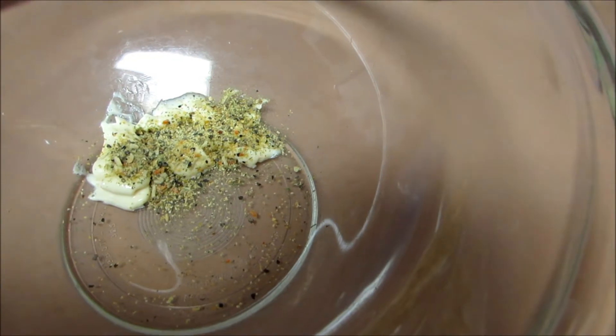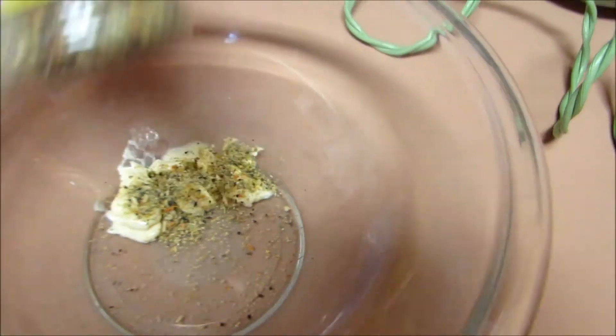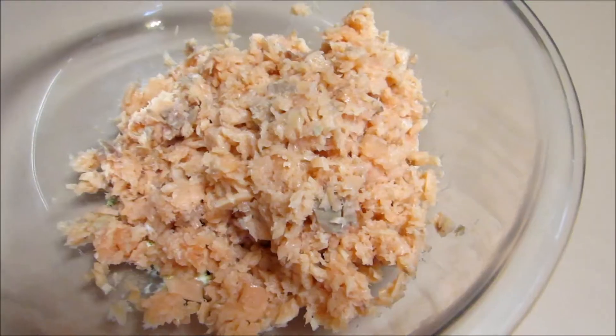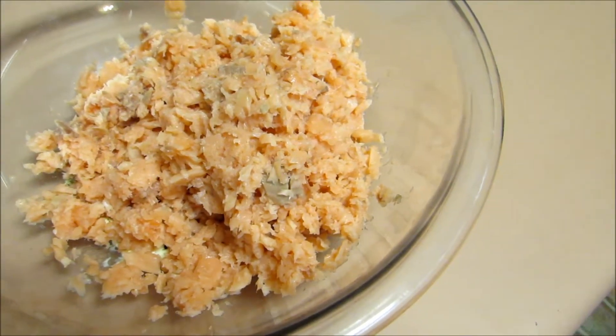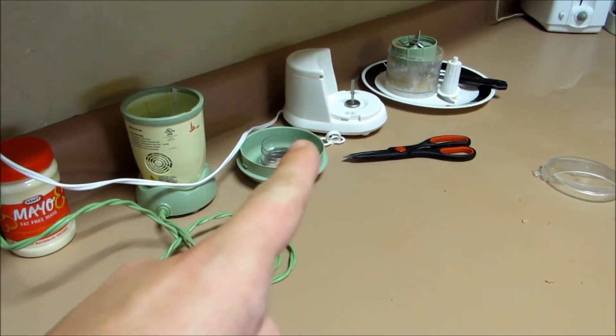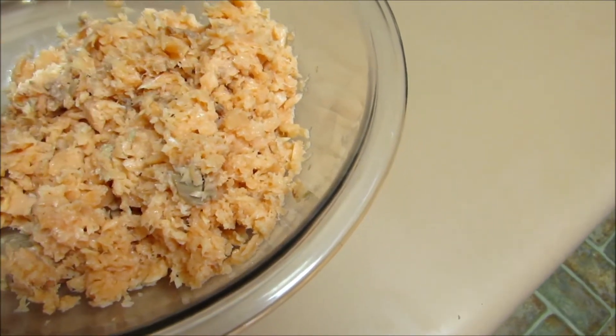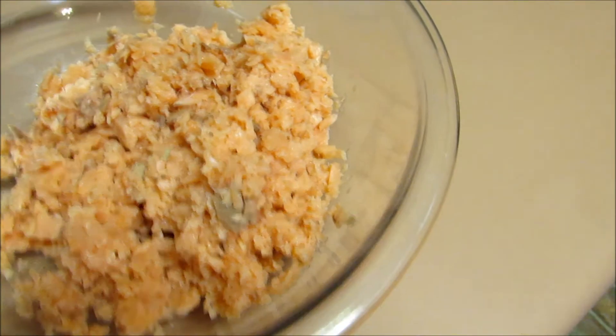We have half a teaspoon of Mrs. Dash — this is the one I'm using today, it's the salt-free original blend. I used my baby bowl but it just broke, so I used my food processor and got it to about the consistency of ground beef, and added it to the bowl with the other things.